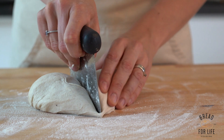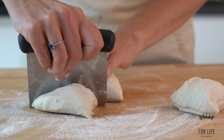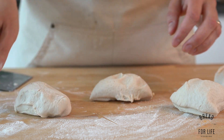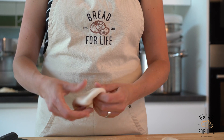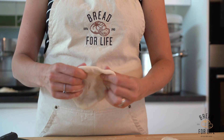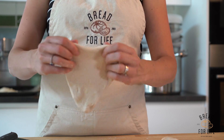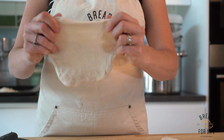We split it into four even lumps of dough. Then we start by rolling the dough, pulling it from the outside and stretching it out. As it gets larger, we can start pulling it into our naan shape like that.